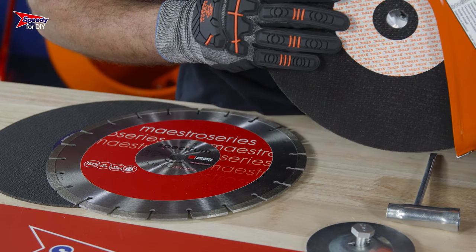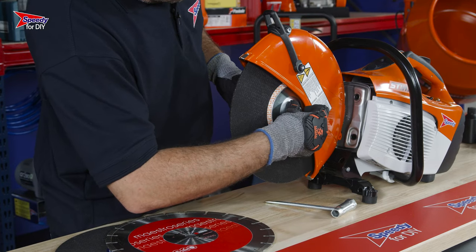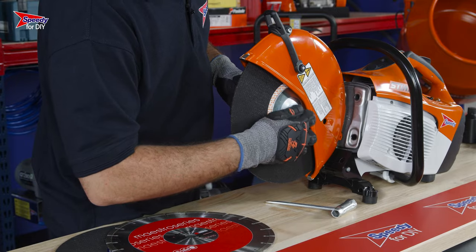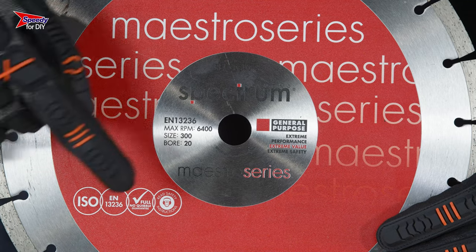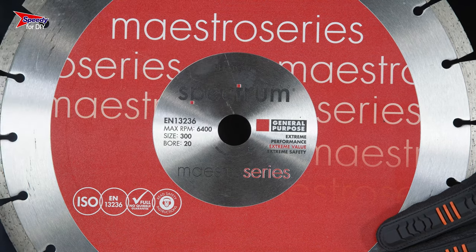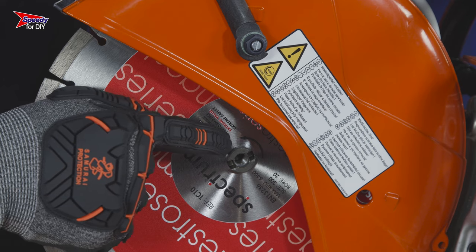Ensure that the metal rim is facing inwards. You then need to tighten the flange back on, clamping the cutting disc in place and making sure it's tight. Some discs will have a directional arrow — it's important to make sure the arrow on the disc matches up with the arrow on the saw.